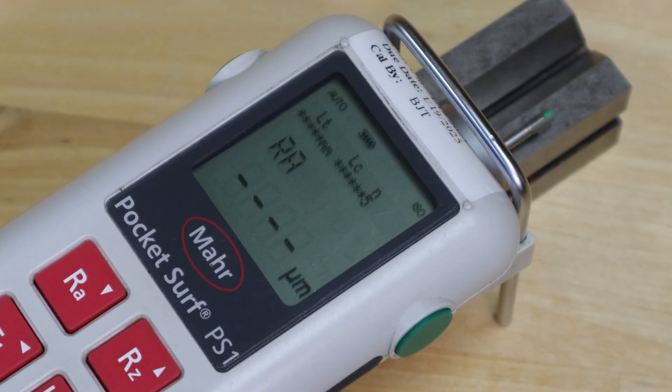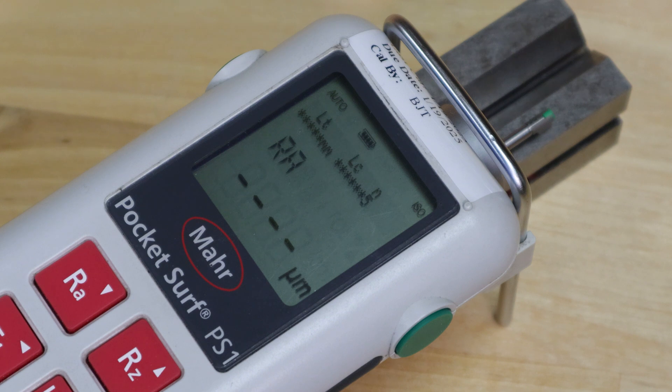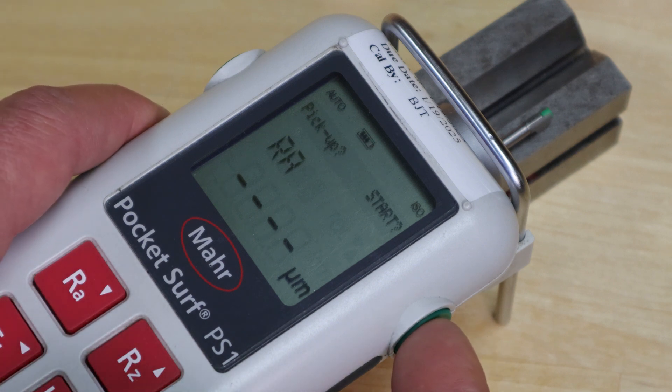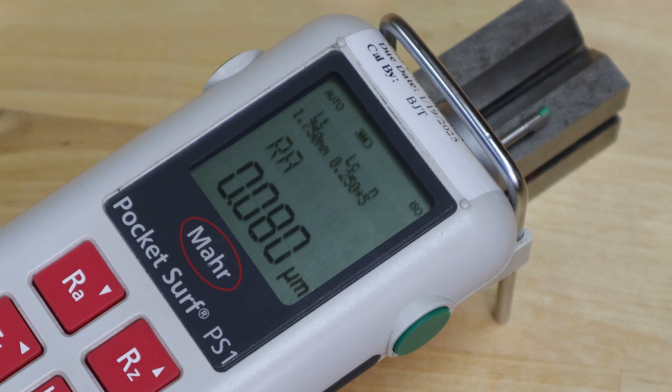To do a simple measurement on a flat surface, set the part down on the table and adjust the drive unit down until the stylus makes contact with the part. Don't over-travel or you'll bend the stylus. Push the green button to start — it requests confirmation, press it again to affirm. At the end of the measurement it returns and gives the reading. In this case we're in millimeters: 0.08 RA. Push RZ to get 0.63 microns for RZ. Push F1 to get R max: 0.96 microns.